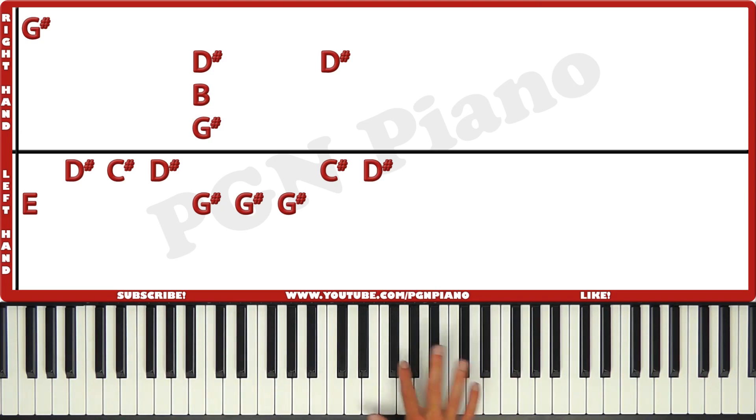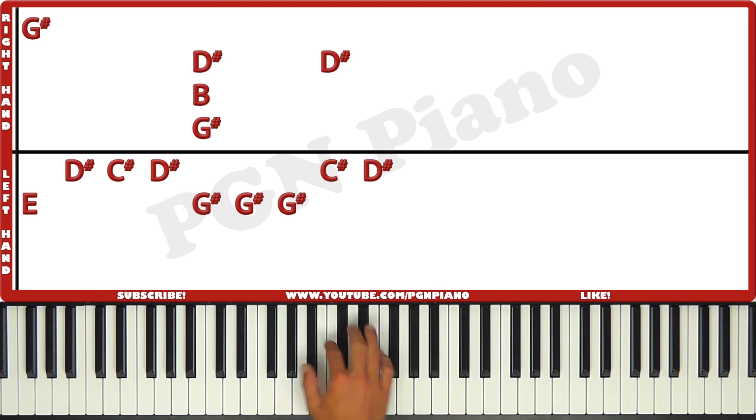The right hand plays a G sharp right here — this is the middle C, so G sharp. And then G sharp, B, and D sharp. And then another D sharp.